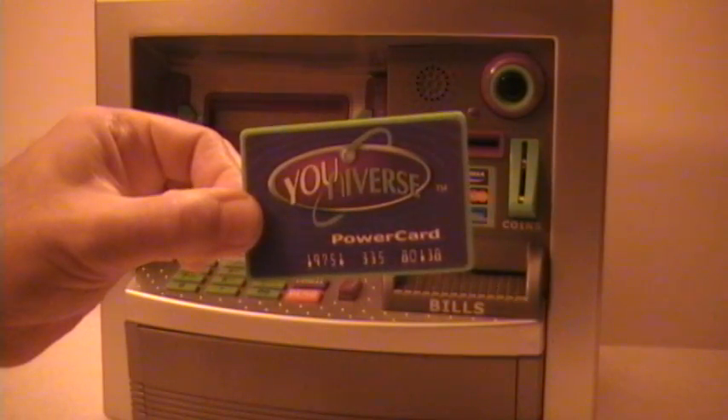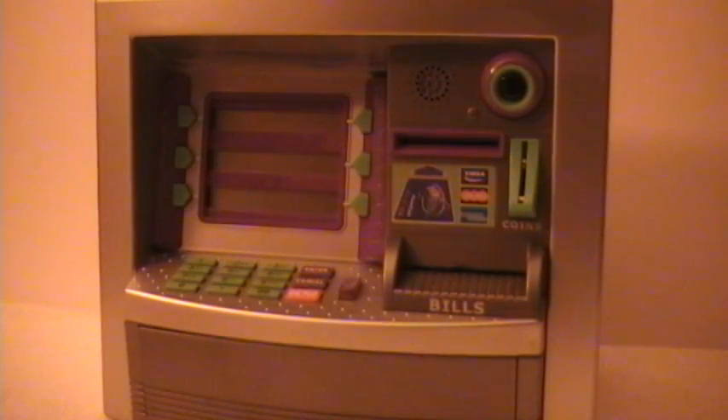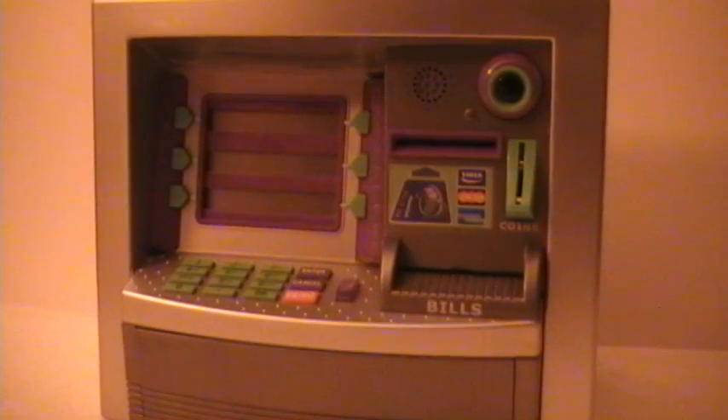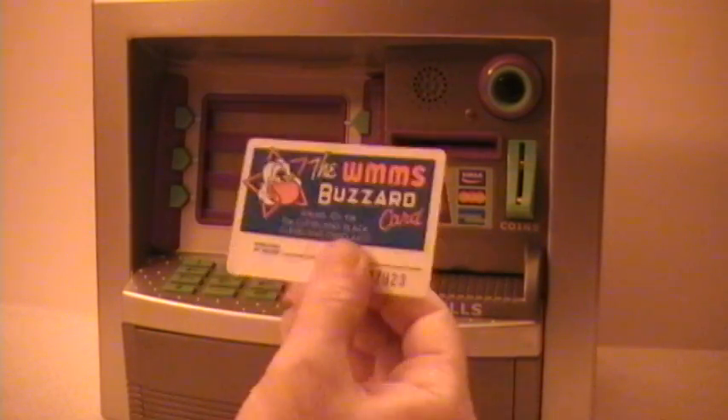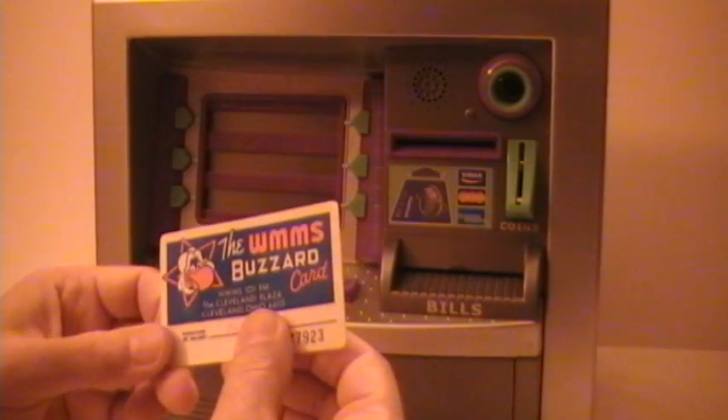They give you a little power card with this — a universe power card that simulates an ATM. I personally like to use my official 'Booze Is the Only Answer' card from the Woody Woodbury Club — I got that years ago when I used to drink. I no longer drink. Or for a nostalgia trip, the WMMS Buzzard card from the early 80s. Let's see if that one works — pop it in here.